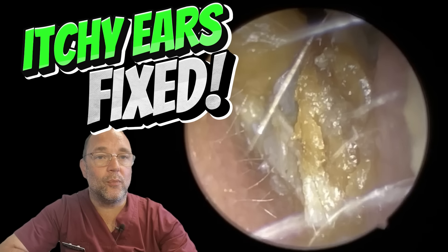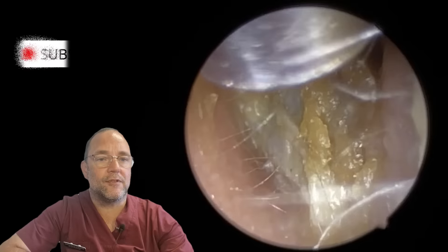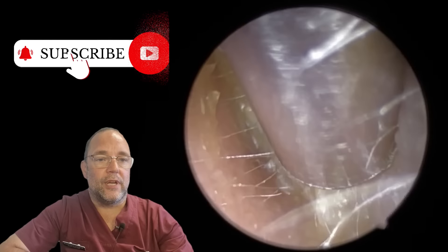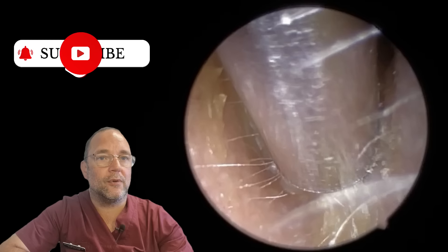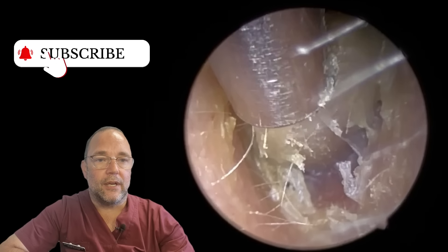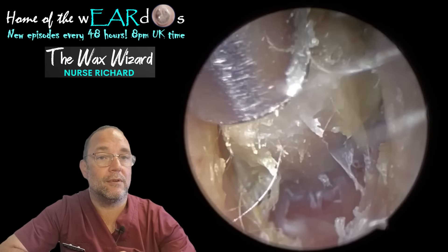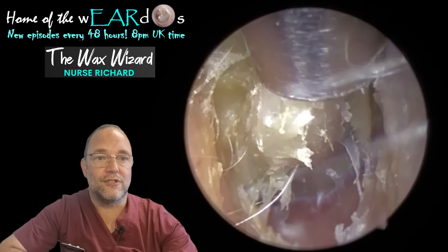Hello, good evening, good afternoon, good morning and welcome. It's Nurse Richard, the Wax Wizard. Thanks for joining me. Three goodies in this one today. The first one is a thick dead skin peel, which I know a lot of you like. And the second two from the same patient is just some big old chunky plugs that I managed to get a ruler shot for, for a change.